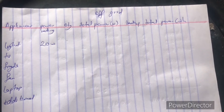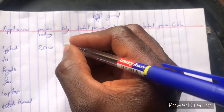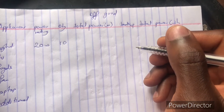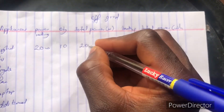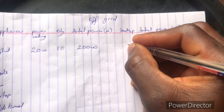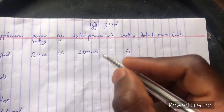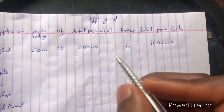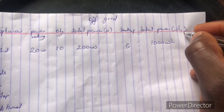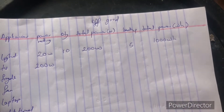Starting with the lights: let's say the lights have 20 watts each and there are 10 of them, giving a total of 200 watts. For backup time, let's say we want to back them up for 5 hours, so 200 times 5 gives us 1,000 watt-hours. We are multiplying watts by hours, which is why it's rated in watt-hours.